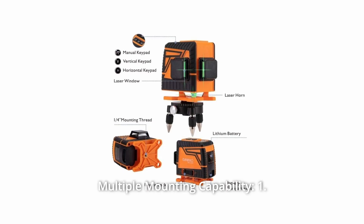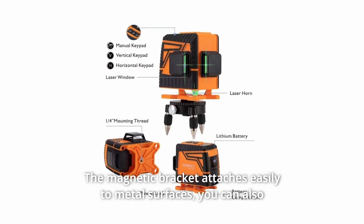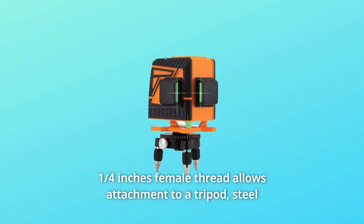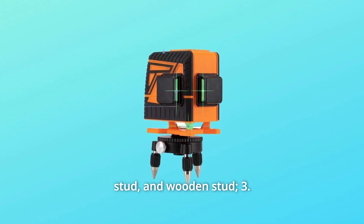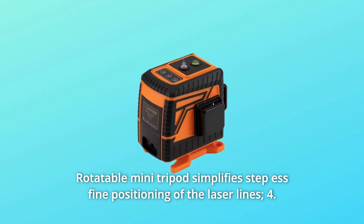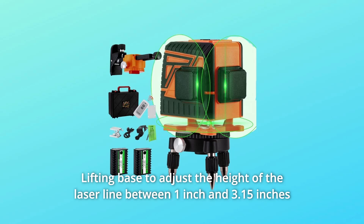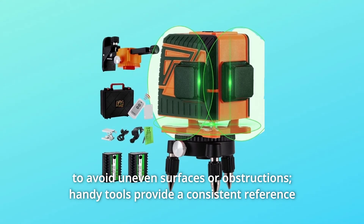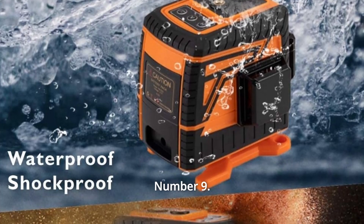Number 8: Multiple Mounting Capability. 1) A magnetic bracket attaches easily to metal surfaces and lets you turn the laser at 360 degrees. 2) A quarter-inch female thread allows attachment to a tripod, steel stud, and wooden stud. 3) A rotatable mini tripod simplifies fine positioning of the laser lines. 4) A lifting base adjusts the laser line height between 1 inch and 3.15 inches to avoid uneven surfaces or obstructions.